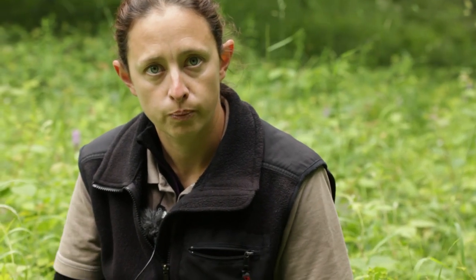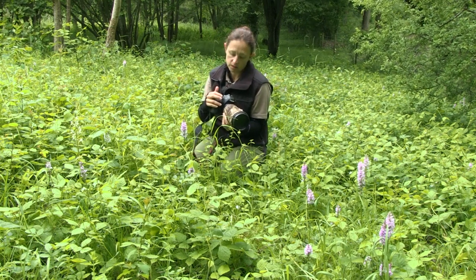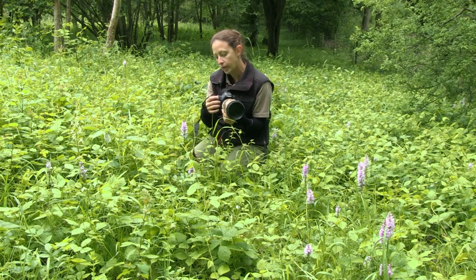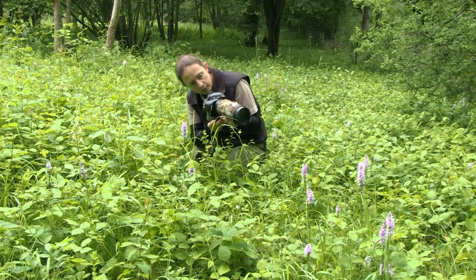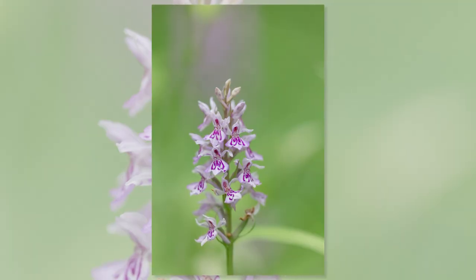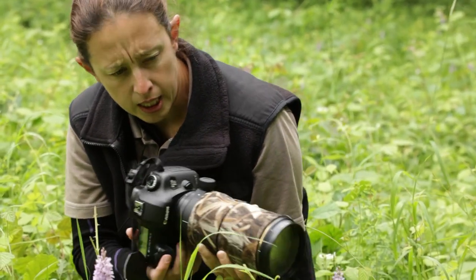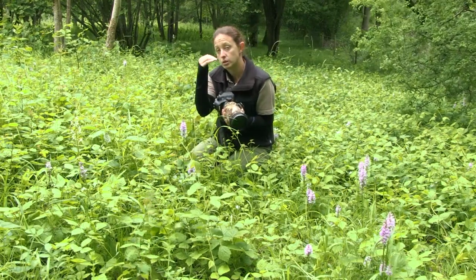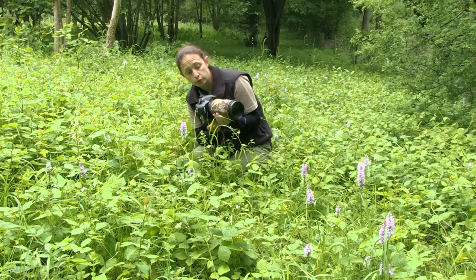I'm going to start off shooting some of these orchids in their habitat with an aperture of 2.8, shooting some orchids just over to my left through the grass to get a real sense of being in the habitat with them. Looking at the back of the camera, I'm checking whether I need to change my aperture or positioning. With these I'm choosing to shoot in portrait orientation because the flowers are quite tall and thin, so they lend themselves very well to portrait photos.